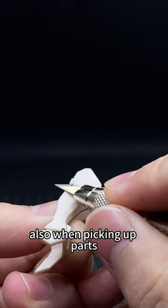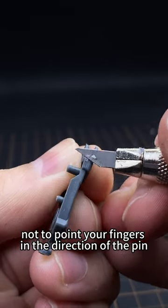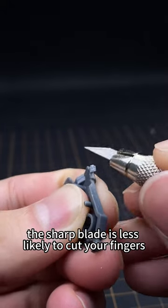Also, when picking up parts, be careful not to point your fingers in the direction of the penknife. The sharp blade is less likely to cut your fingers.